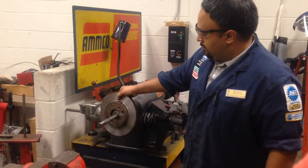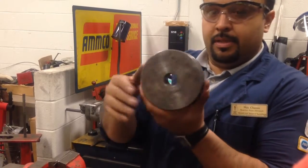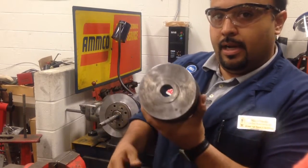Next we'll put our rotor on and find the outer adapter. The outer adapter is also one of these big machine ones — tapered or recessed part towards the rotor, flat part out.